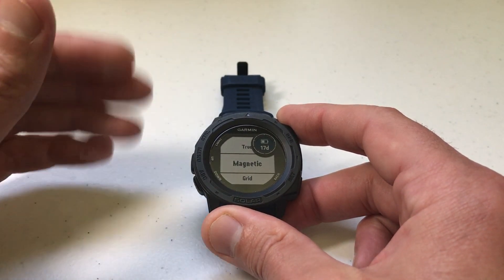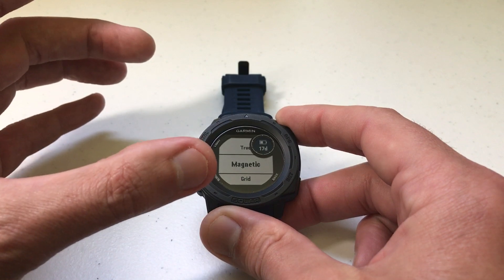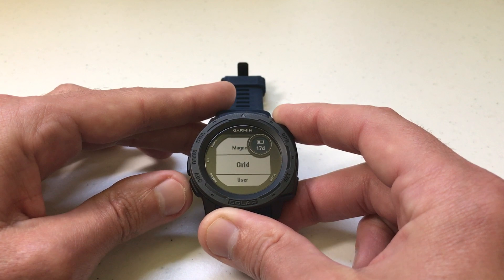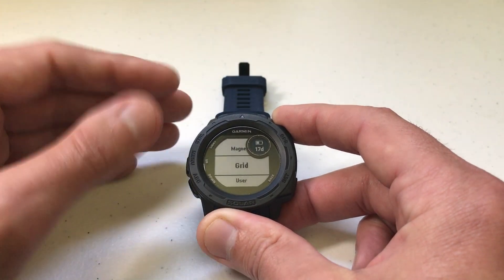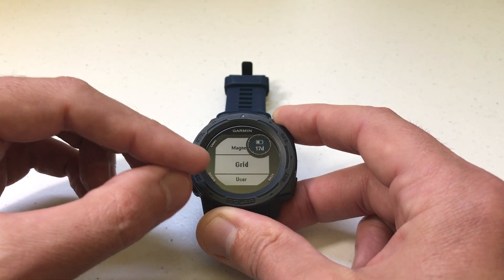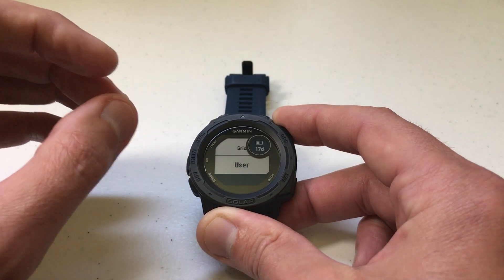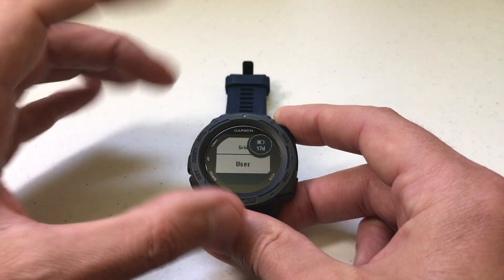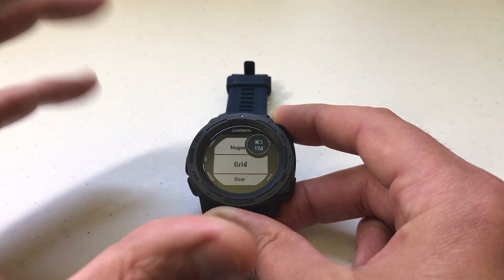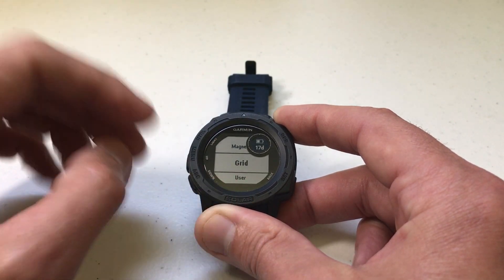Magnetic basically means — I always think of it as your old-school compass. You pull out an old-school compass that has a magnet in it, and the needle is going to point to the alignment of the Earth's magnetic field. Grid would be if you've got a map, a compass, and a protractor and you're doing calculations — you can put in an actual grid reading to pre-define what the north point is. And then User would be if you know the magnetic declination for your location, you can enter it in yourself. The user and grid settings are pretty complicated — maybe if you're a sailor or a professional backpacker you might use those.